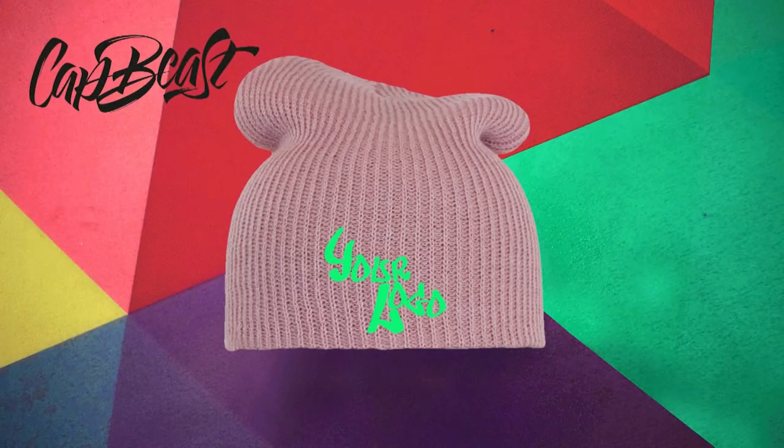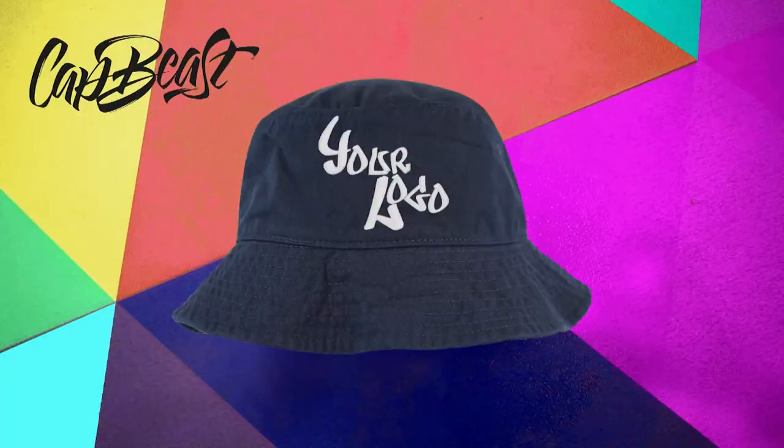This video is brought to you by Catbeast.com — design your own custom snapbacks and hats. Yo, what up, it's Don. Arena in the building, of course.